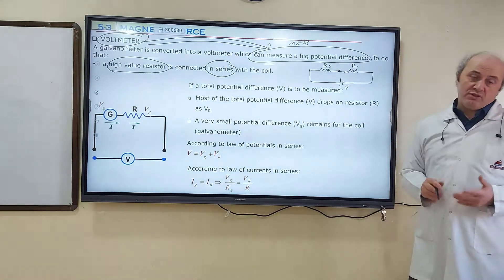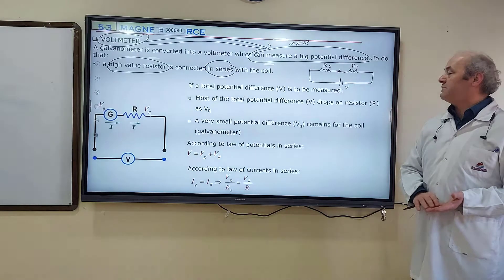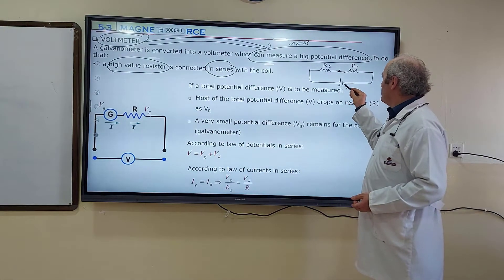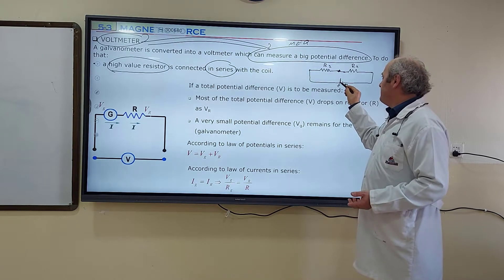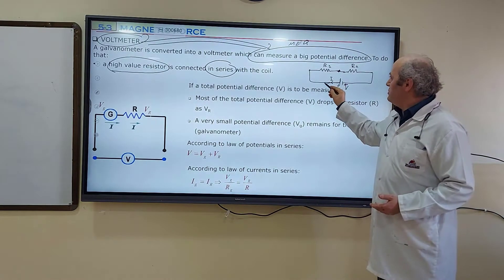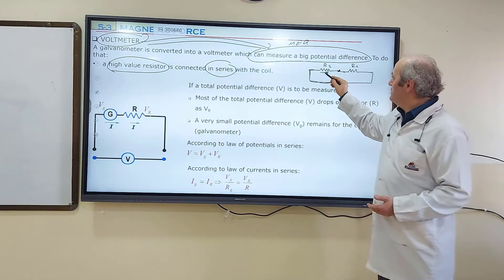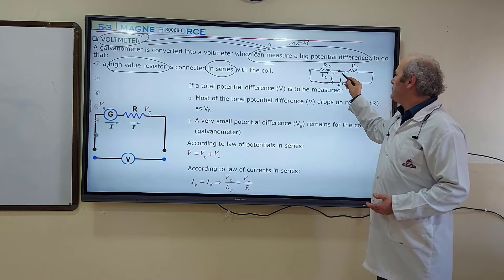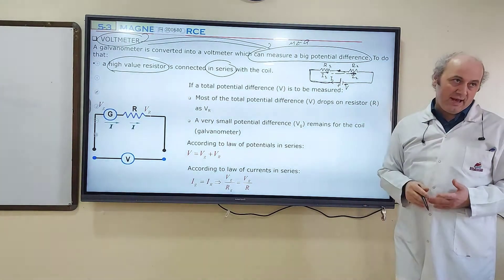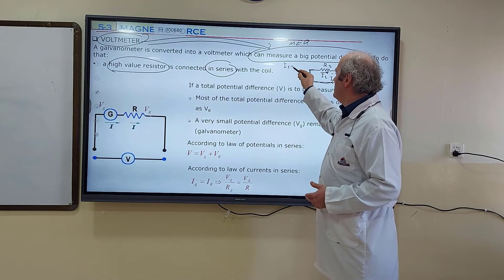In a series connection, there are four common characteristics, but I'm going to explain two of them which are needed. One is that electric current starting from the positive terminal of the battery, say I, continues through the circuit. It will pass through resistor R1 first — call it I1. But the same current also passes through resistor R2, say I2. This tells you that the two currents are equal in a series connection: I1 and I2 are equal.